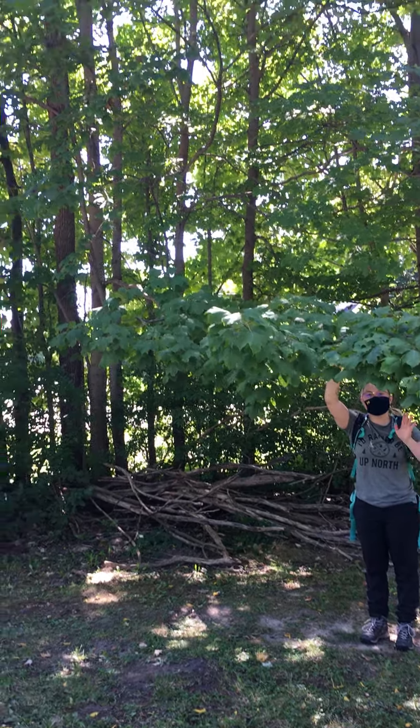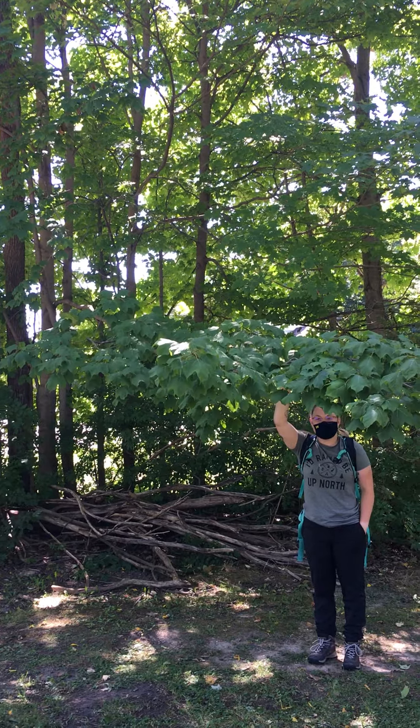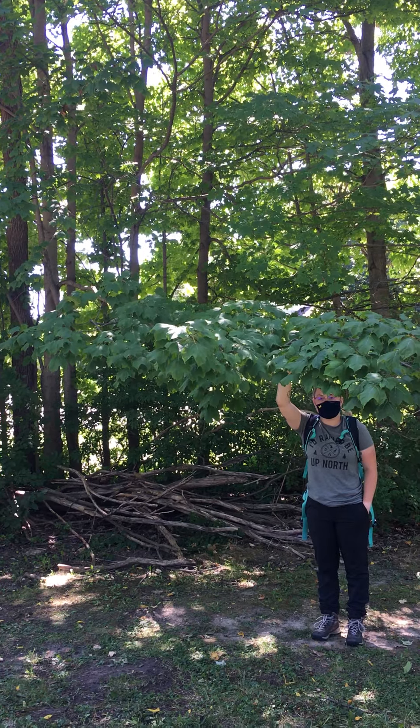Here we have our first species in Miller's Woods that we're going to look at. This is in the family Sapindaceae, and the Latin name is Acer nigrum, and that's black maple.